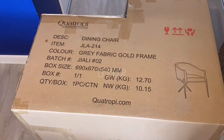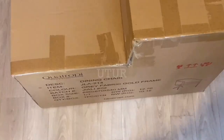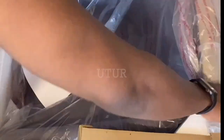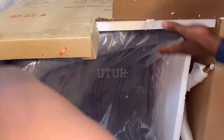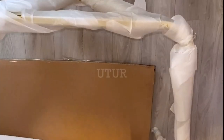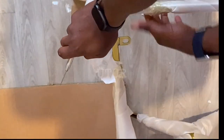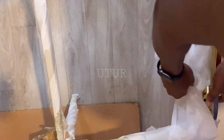I will be unboxing the first grey fabric gold frame dining table chair out of the four dining chairs. I will be utilizing a Stanley knife to remove all of the masking tape on the packaging. Do ensure that when undoing the packaging you salvage or retrieve the bolts and washers that will be used to fasten the base of the chair onto the grey fabric, and do not scratch the golden finish with your Stanley knife.